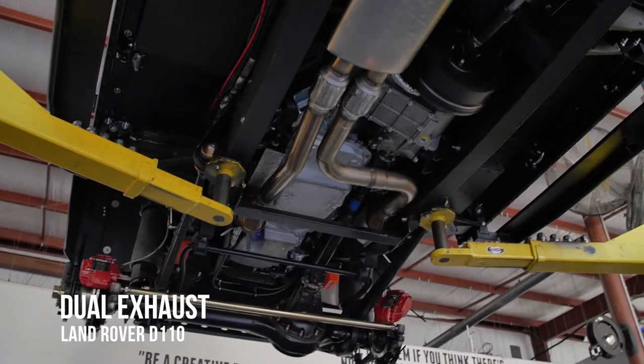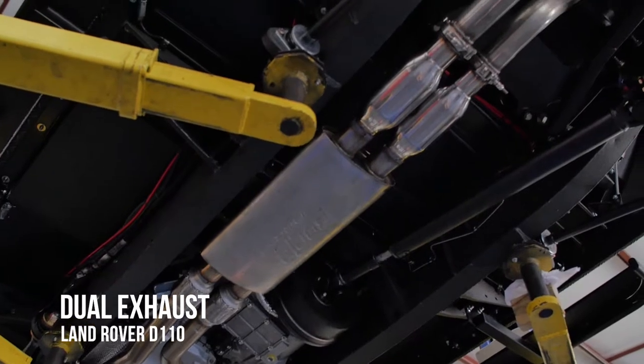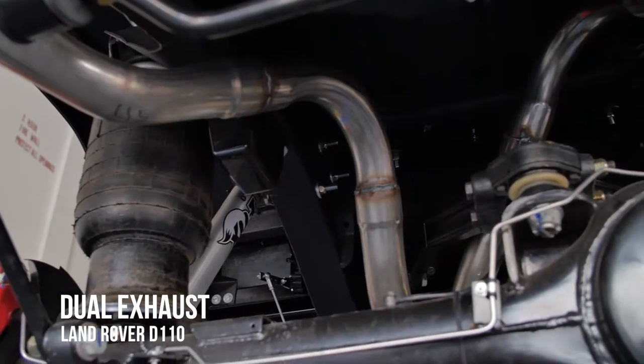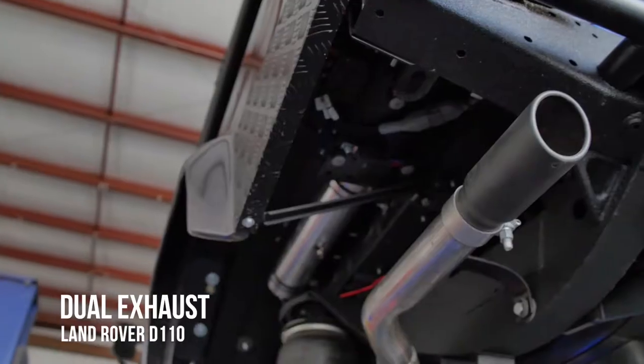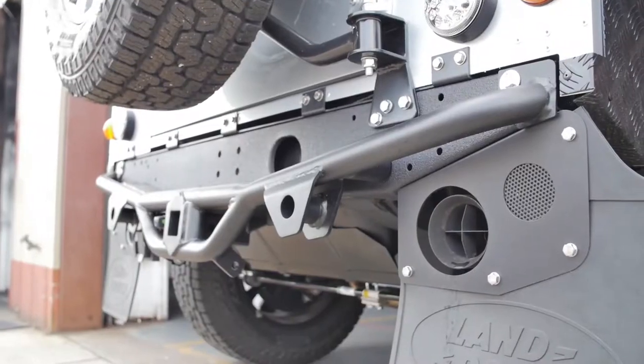Then you've got the dual exhaust, your standard single exhaust, and different variances within the exhaust. You could do cutouts, which we mainly offer on the dual exhaust setup. You've got different style exhaust tips, and then there's the con exhaust for the 90s.